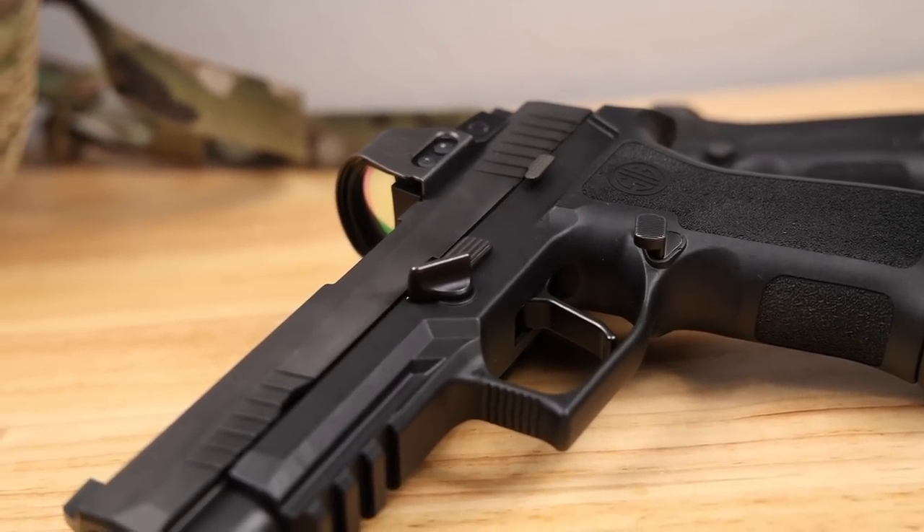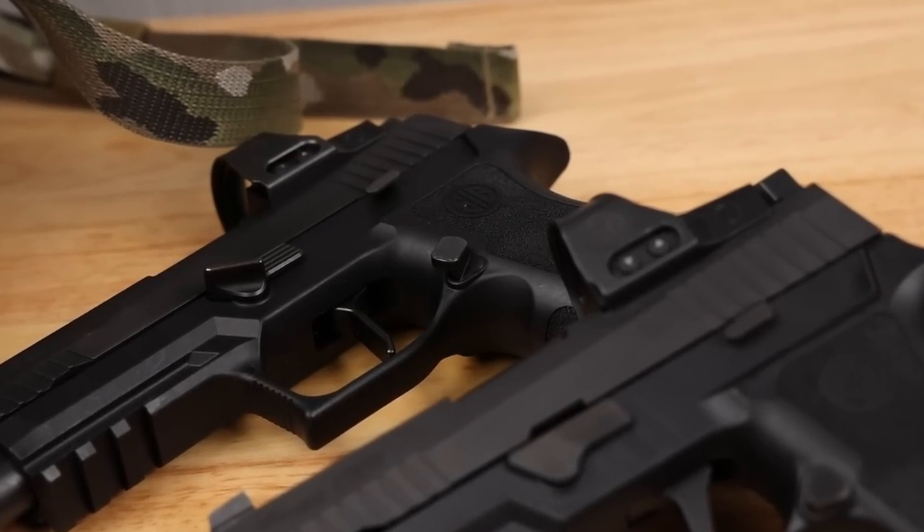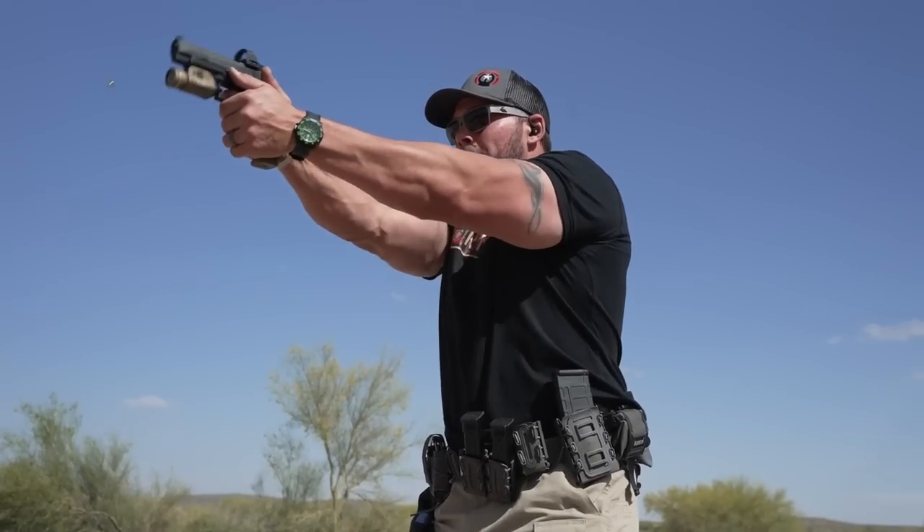Someone is going to ask whether it interferes with your grip or causes accidental magazine releases — and no. What I found is it rests up in the web area of the hand rather than where your palm meets your thumb. Even grabbing and pressing as hard as I can, it's not going to activate accidentally because it's been moved up higher and slightly forward due to the angle of the grip module. Extended controls can sometimes cause accidental activation, but that has not been the case here.